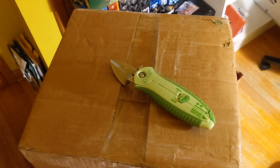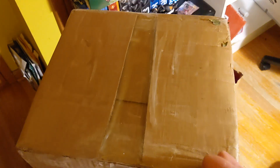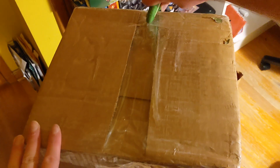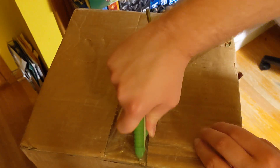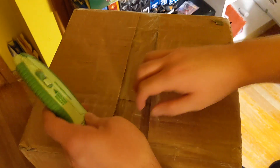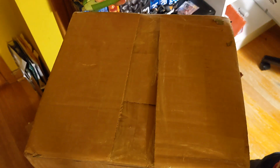Hello Power Rangers Lightning Collection fans and welcome back to Toku Topics. This is one of the biggest boxes that I've ever received. This is a very unconventional way of filming this because this is enormous. We're going to review it back at the computer. But this should be the Power Lance and the Power Sword in one big box. The unboxing will be whichever weapon I do first, which I'm assuming is going to be the sword because the sword was revealed first.